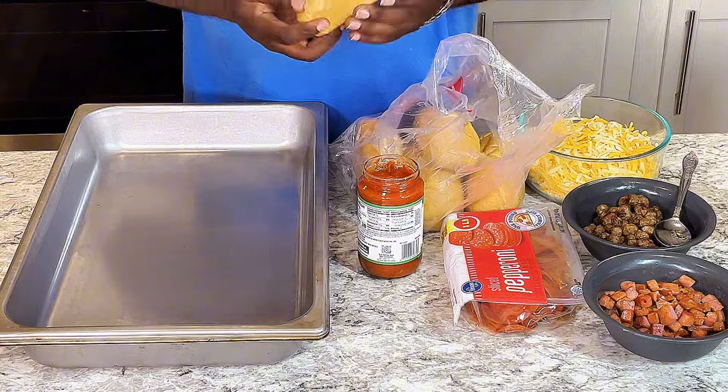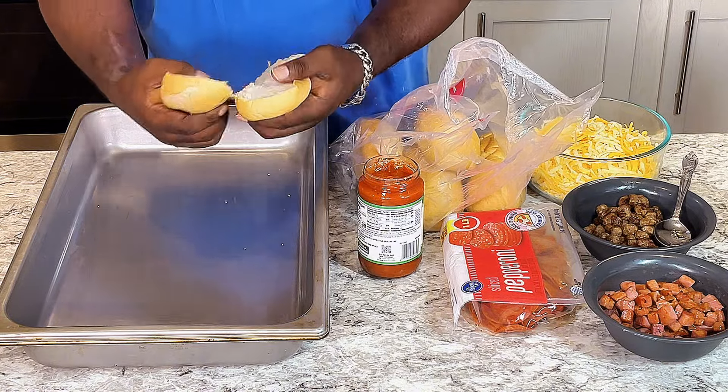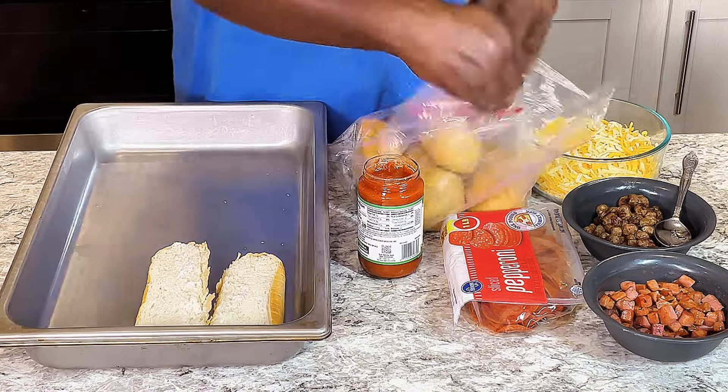What you do is just get your hoagie buns right here and just break these bad boys in half.